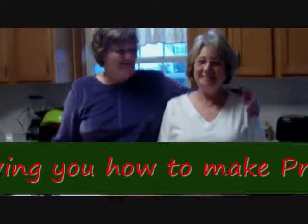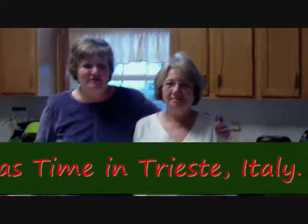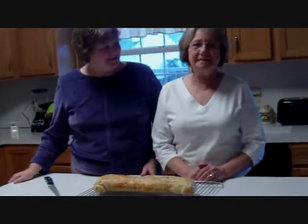Hi, I'm Barbara, and this is my mom. Hi, I'm Doris. Today we're making a recipe that her father, who came from Italy, made when she was a little girl. And his mother made it when he was a little boy, so we're talking at least over 100 years ago that this recipe was made. The recipe is for presnese. It's a northern Italian specialty. My family comes from the town of Trieste in northern Italy, and this is how we celebrate our Christmas.